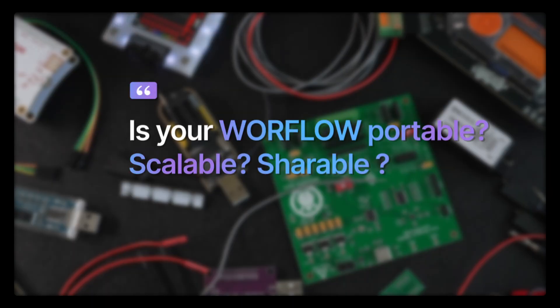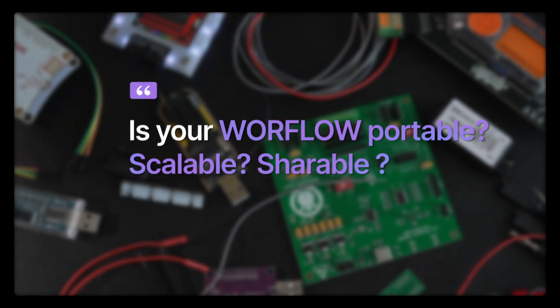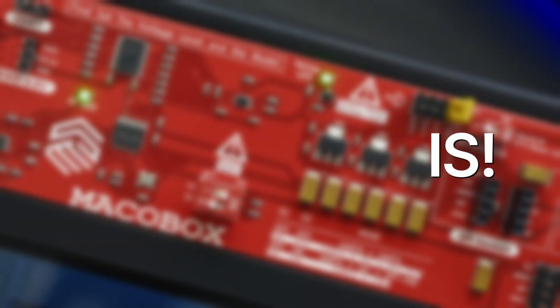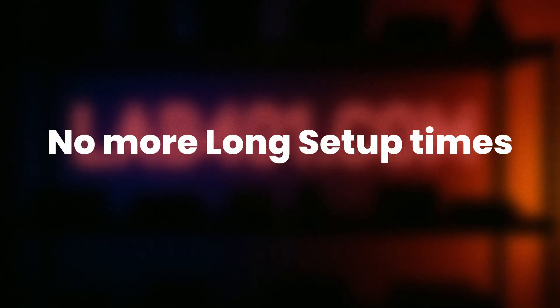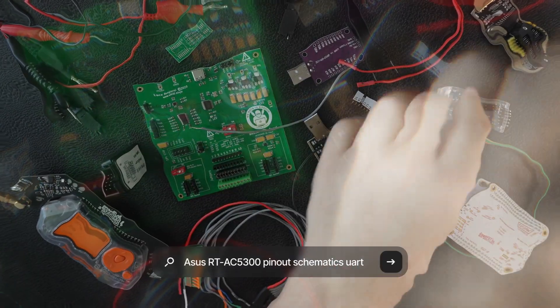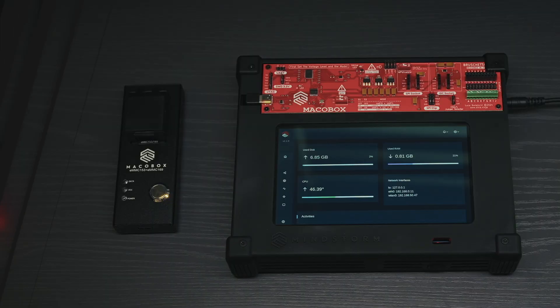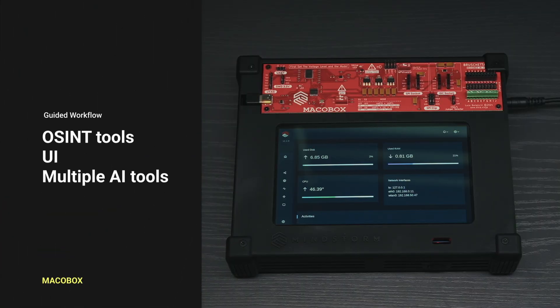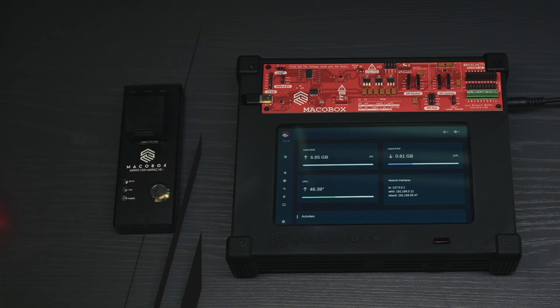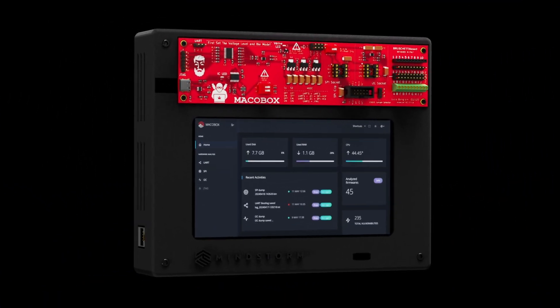People love their workflows, but are they portable, scalable, shareable? MacroBox is. Hours dialing in the right connections and voltage, googling pinouts and data sheets, installing software drivers — the MacroBox OSINT tool, the UI, the multiple AI features, and the included tools are guiding your workflow, helping you make the right decisions every time. What used to take an afternoon now literally happens in minutes.